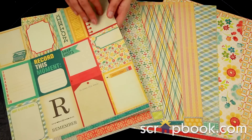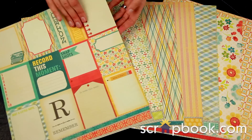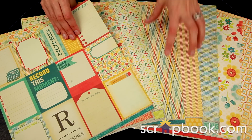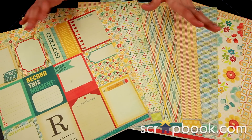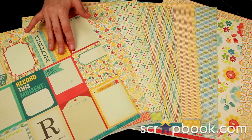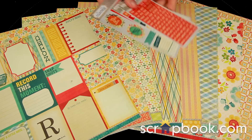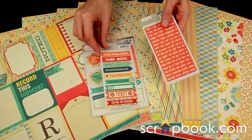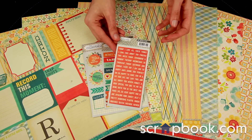The My Mind's Eye paper actually feels like a thin cardstock and has a nice texture. It's really great for adding stickers, dimensional objects, and layering to your projects. To coordinate with the paper, there are the Notable stickers — decorative stickers, label stickers, and tiny word stickers.